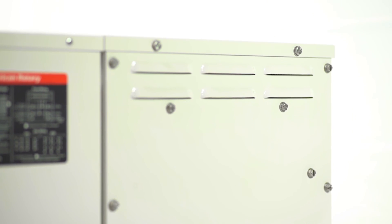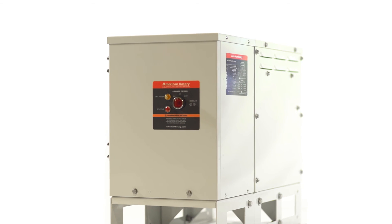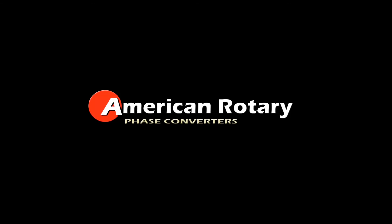If you are looking for an all-in-one, industrial-grade phase converter, then look no further. American Rotary has you covered. Need more power? Need more precise power? Just turn on your American Rotary Smart Series and let our technology do the work.